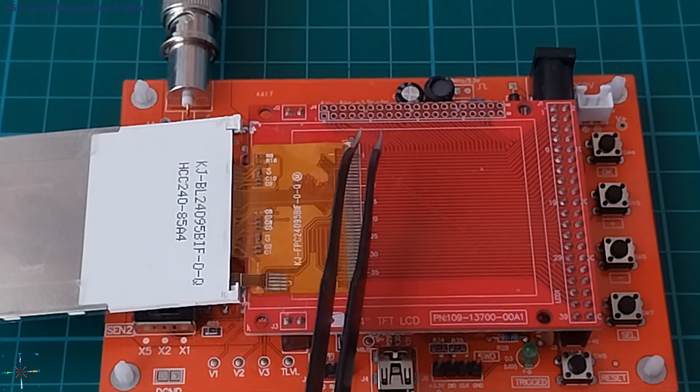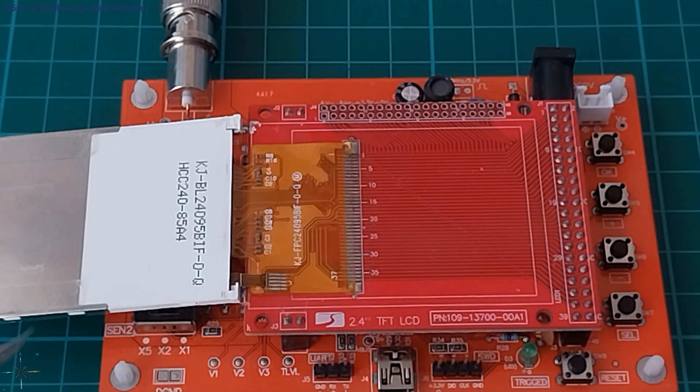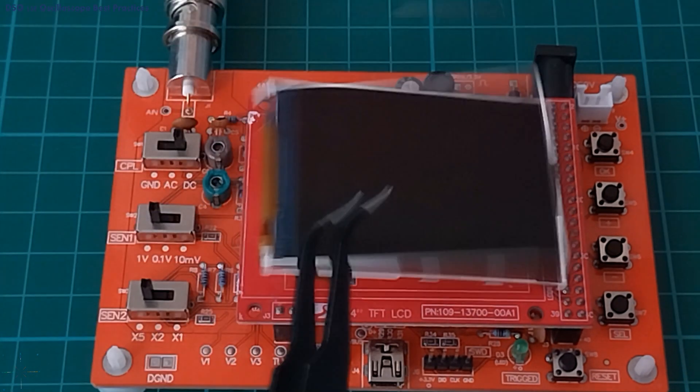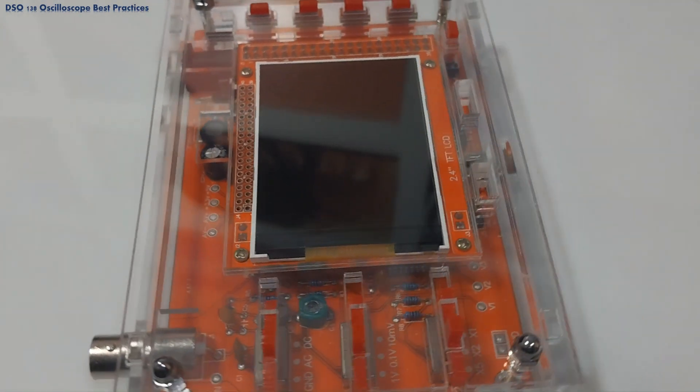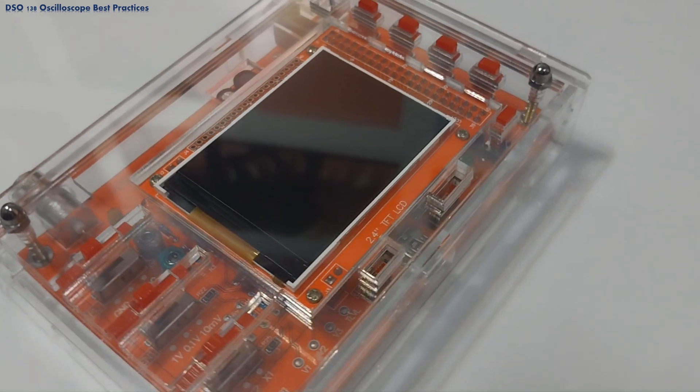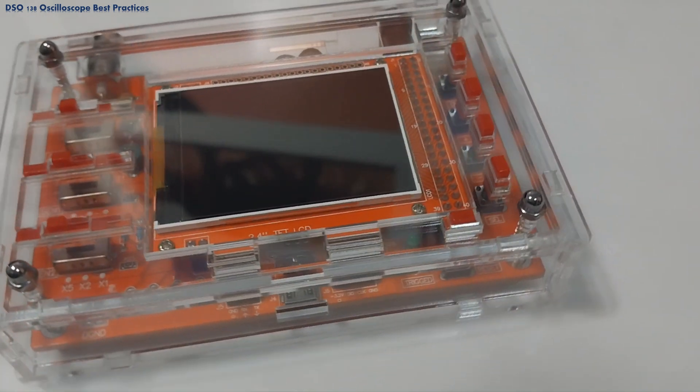As a result, we have a functioning device with a faulty display, which renders the device useless. All of these potential points of failure can be easily mitigated by implementing protection in the form of an acrylic case.